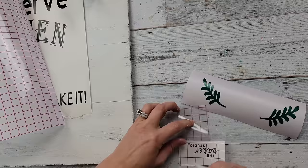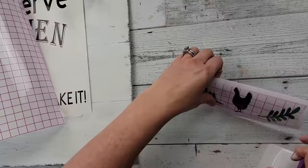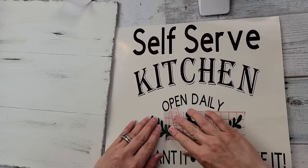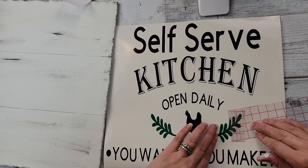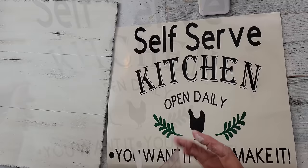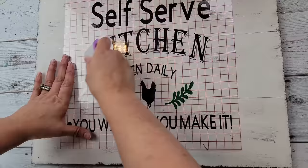I'm taking this chicken decal — I did this part separate because I had the green leaves — and I'm going to add it to the middle of that decal, then use my transfer tape to transfer the whole thing onto my boards. This is what I've found works for me when doing multi-color things. Then I'm just taking my decal and burnishing it onto my sign.